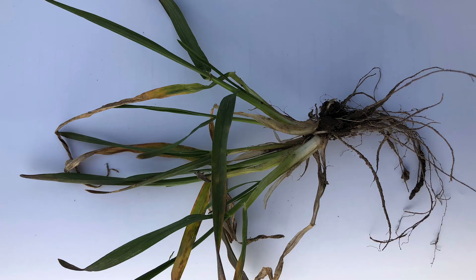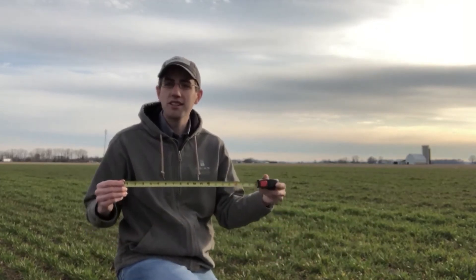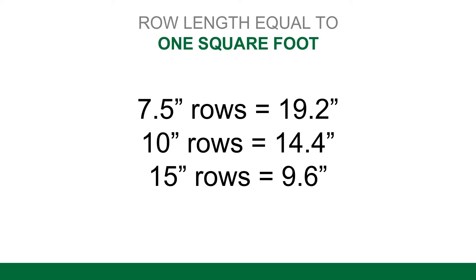As we're looking at our stand, the next thing we want to look at is tiller counts. That's important as we make decisions about nitrogen. Make sure you're counting the tillers correctly. This is an example of one plant that has five different tillers on it. You want to determine how many tillers you have per square foot. You can take a square frame and place it in the field, or the method I prefer is to take a tape measure and measure off the correct distance for your row spacing. In seven-and-a-half inch rows, measure off 19.2 inches. In 10-inch rows, measure 14.4 inches. In 15-inch rows, measure 9.6 inches.